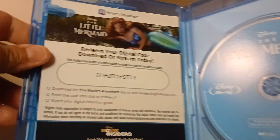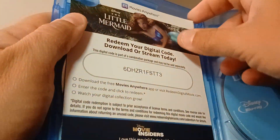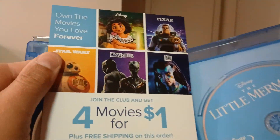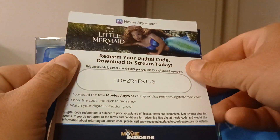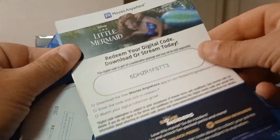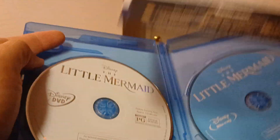Here's the disc and the code — like I said, good luck with that. There's the movie club insert again. Now that Disney and Marvel are together, they're promoting a lot of Marvel films in there as well. And here's the DVD — same thing.